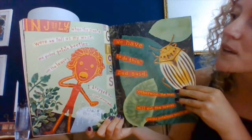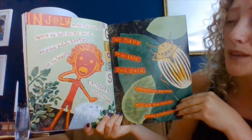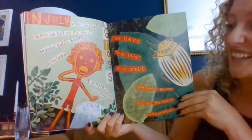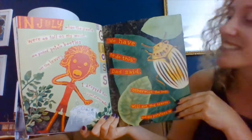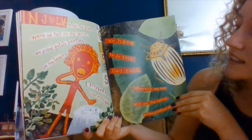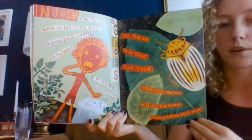In July, when the plants were as tall as my waist, we picked potato beetles off the leaves. I dropped them into a pail of soapy water. Gross! We have to do this, dad said. Otherwise, the bugs will eat the leaves and the potatoes won't grow.